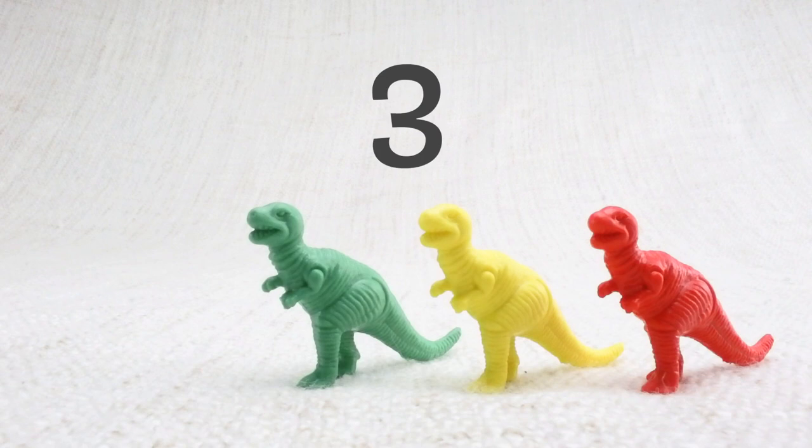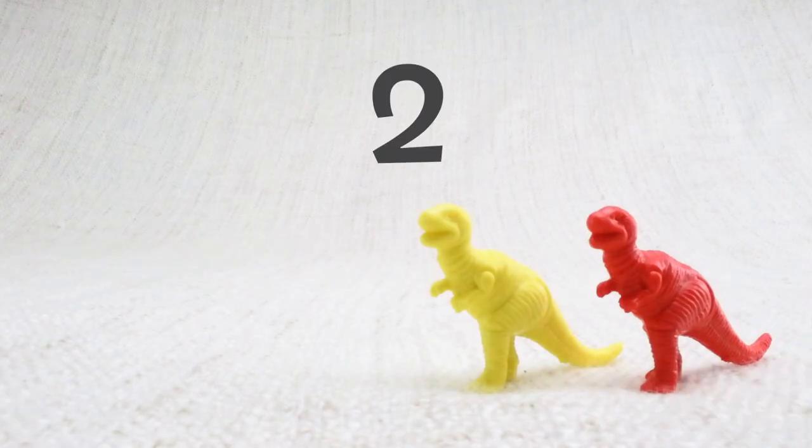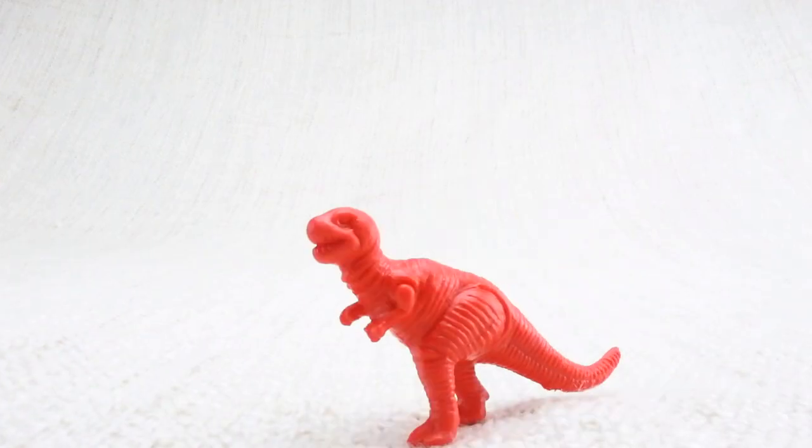Let's say bye to the green T-Rex. Bye! Now we have two left. Let's say bye to the yellow T-Rex. Bye bye! Now we have one left. Let's say bye to the last red T-Rex. Bye T-Rex!